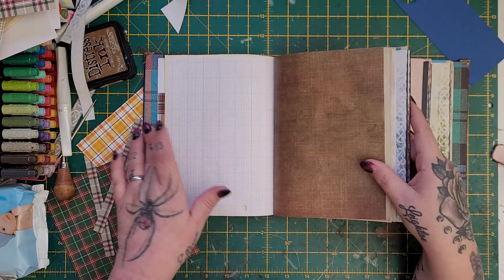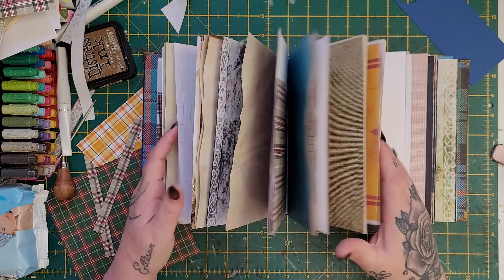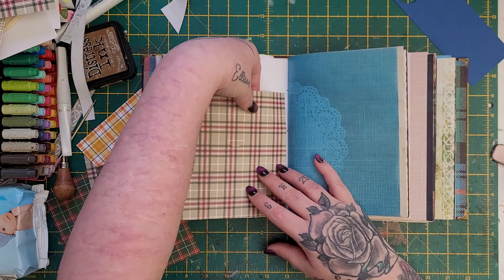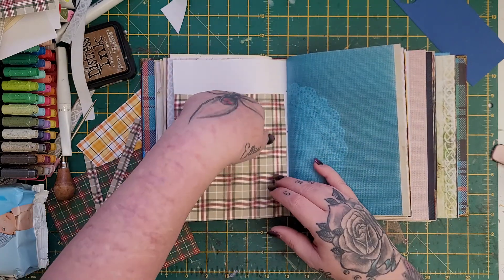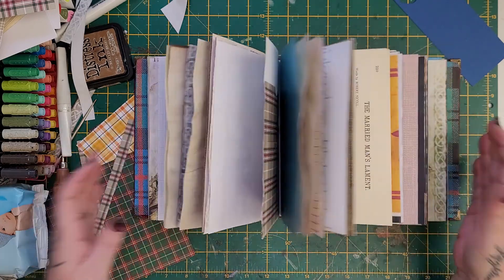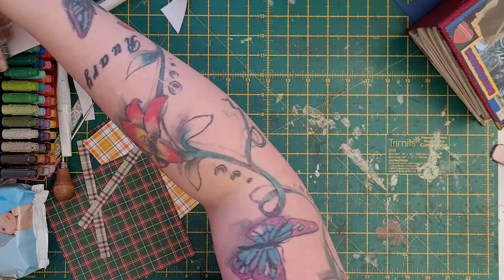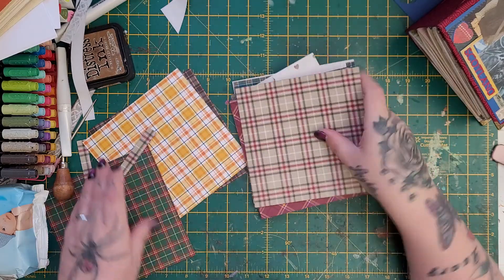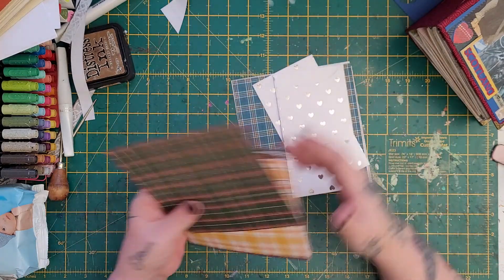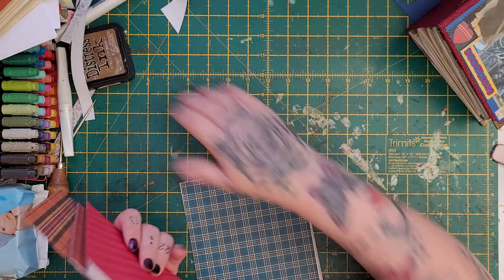What I basically wanted to show you is these pockets that I'm making — it honestly just happened by accident. Basically it gives you one deep pocket where you can put large tags or things, it gives you another pocket, and then on the page behind it gives you another pocket. I'm using this Stamping Up plaid paper pack because it's got some nice tartans in it.